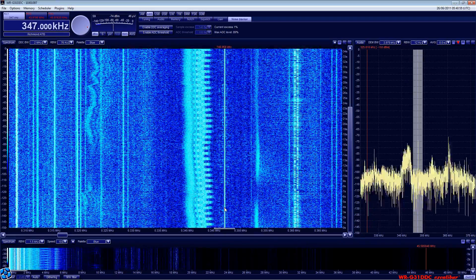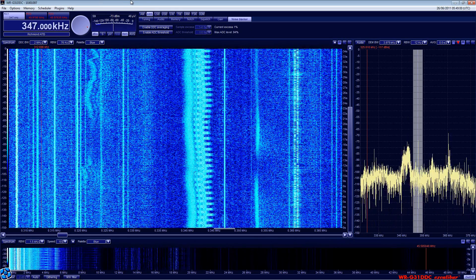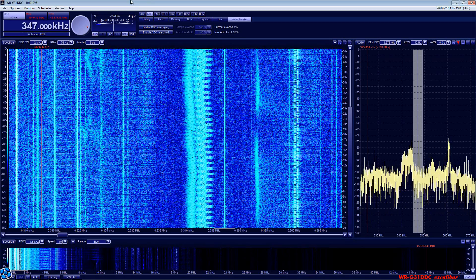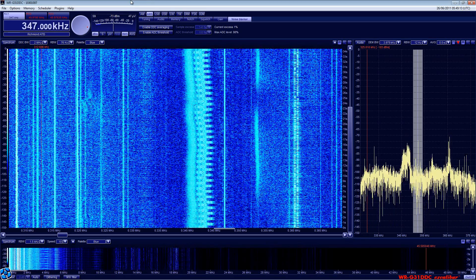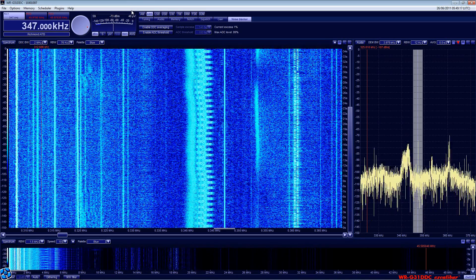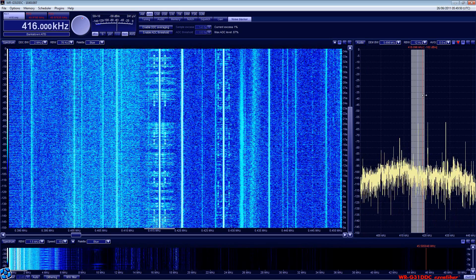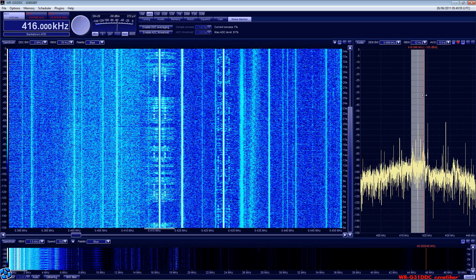Here we show the performance of the receiver at low frequency. At the moment it is tuned to Richmond Air Field, and this is the Automatic Terminal Information Service. Likewise we can easily retune it with a click, and here is Bankstown and Sydney Terminal Information Service, combined with the beacon in the low frequency spectrum.